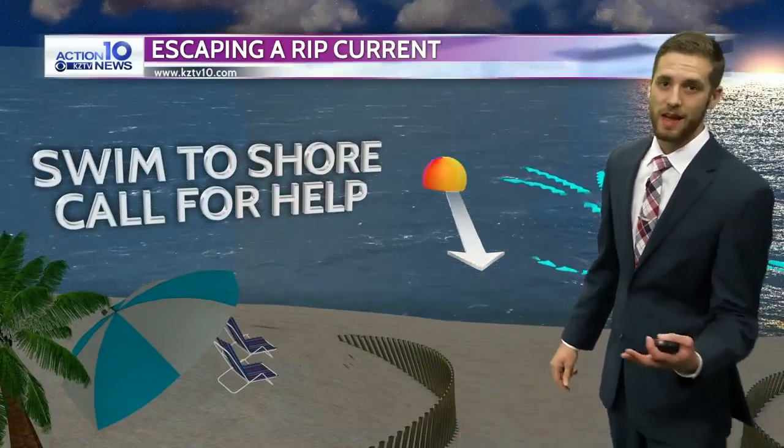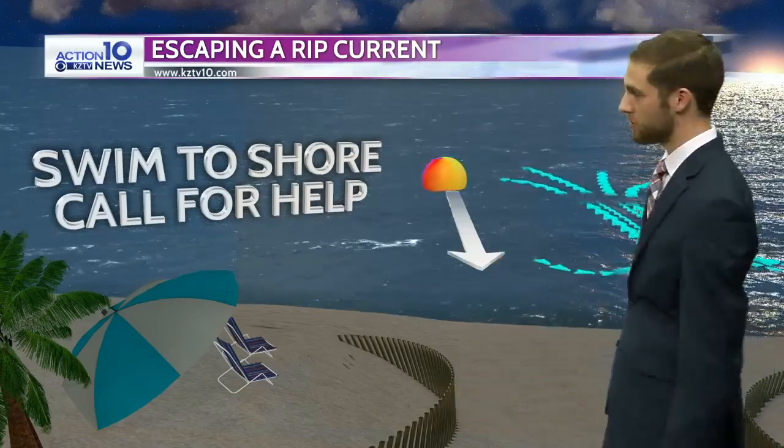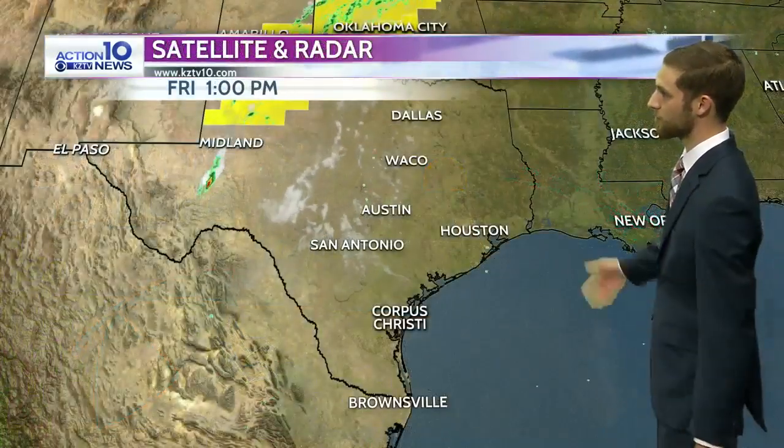That's the best advice I have if you happen to get caught in a rip current. Good news is, if you just don't go in any deeper than waist deep — or knee deep for kids — you should be in okay shape. Just use some caution, there's a lot of information out there.